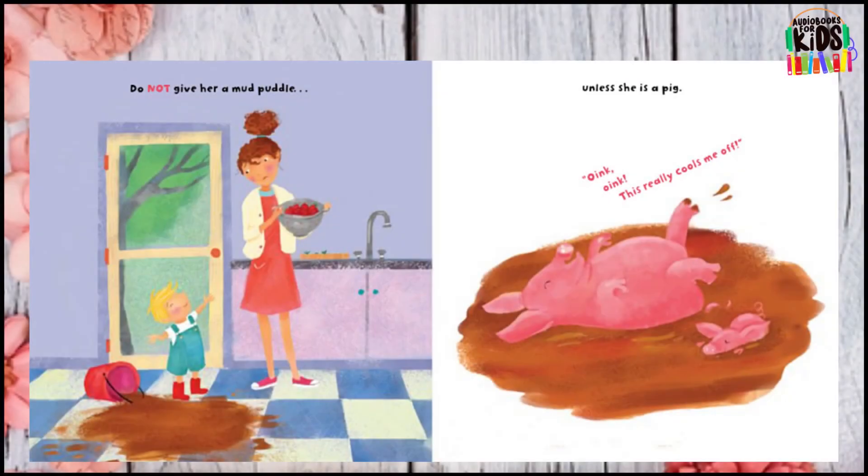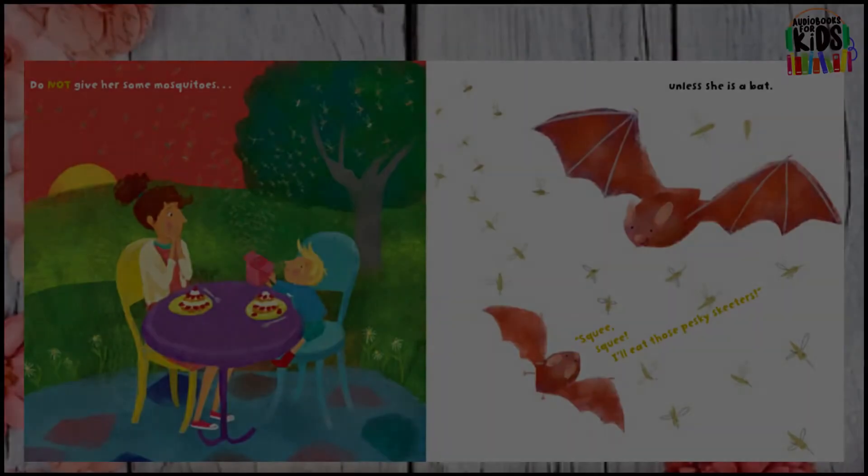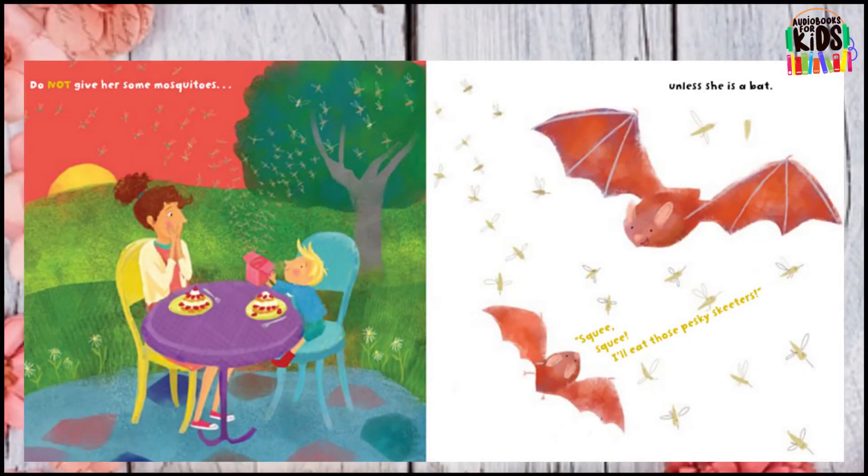Do not give her a mud puddle unless she is a pig. Do not give her some mosquitoes unless she is a bat.